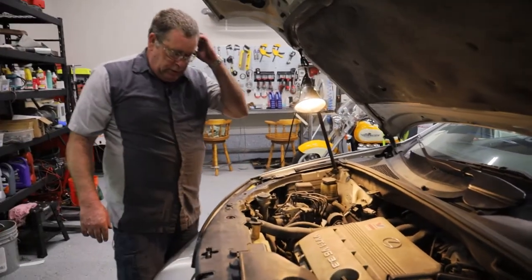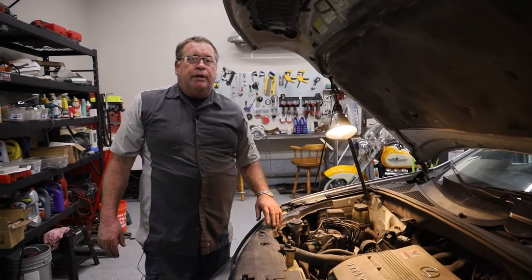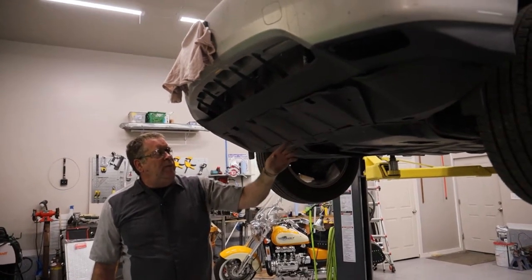Next we're going to lift this car up and drain the coolant out of the radiator. So we're going to pull this cover right here off so that we can get to the bottom of the radiator.